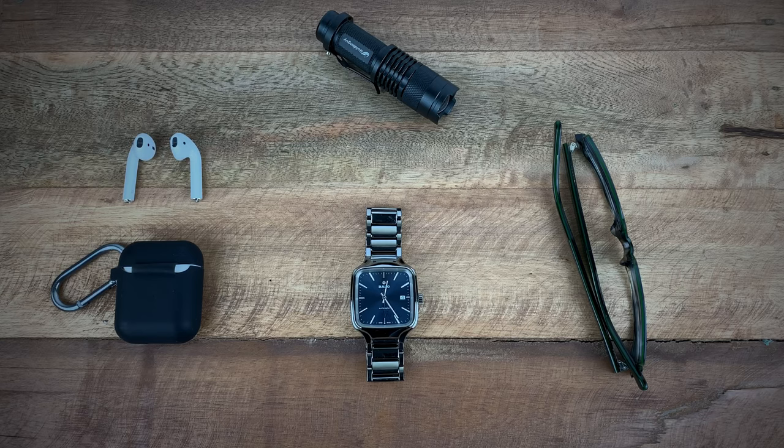The interesting thing about this watch is that it is actually made completely of high-tech ceramic — it's a monoblock case, meaning the whole case is just one piece.